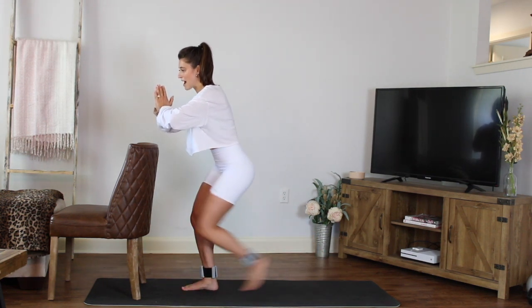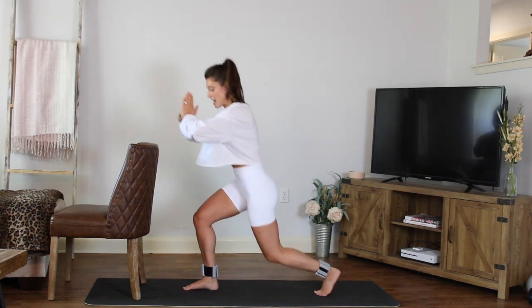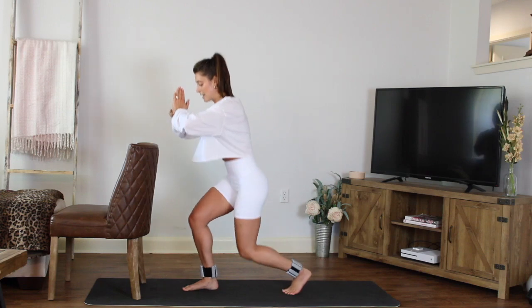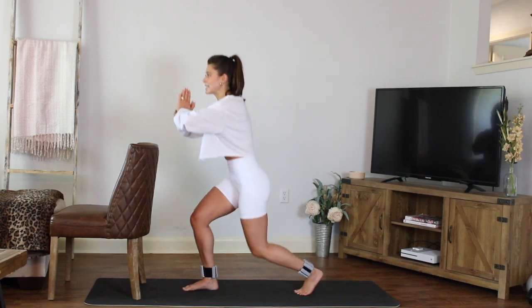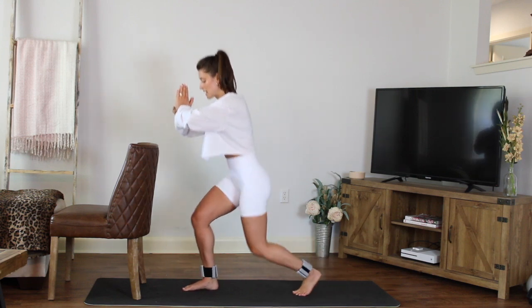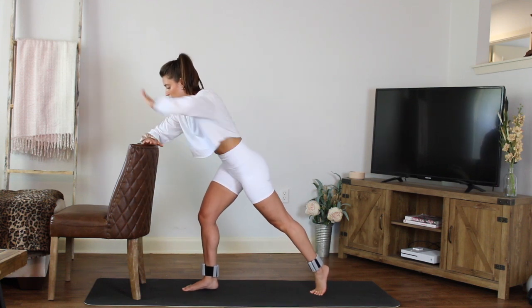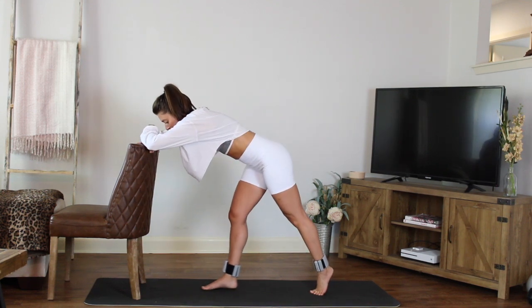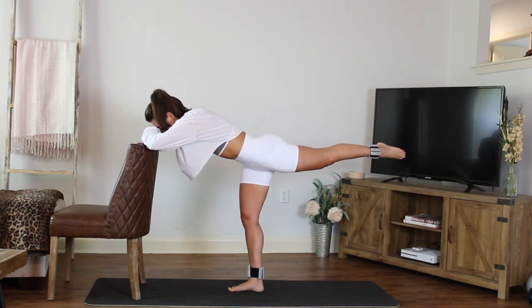Next one, hold it back right there. Small little pulse as you step in and back — bring it in closer, step it back, in and back. Almost there — we're going into that booty sequence on this side. In four, three, two, one. Hold it — lean forward. One forearm down, the other forearm down. Maybe take a step back, relax the shoulders. Lift that outside leg — other side.